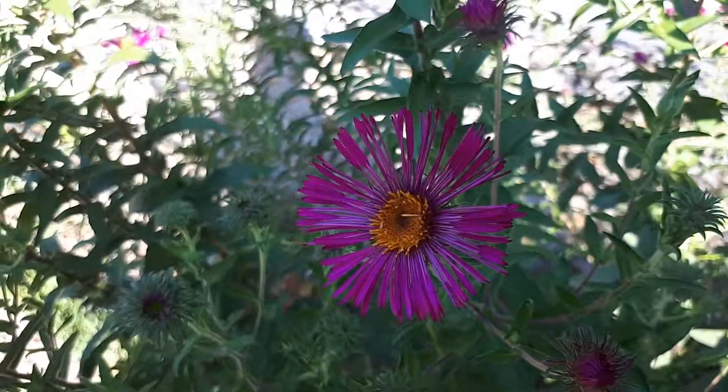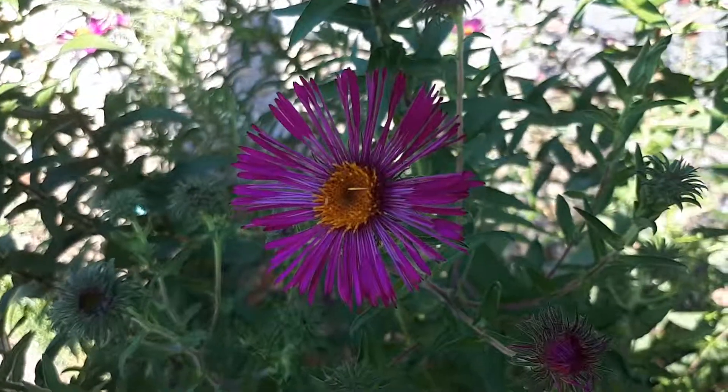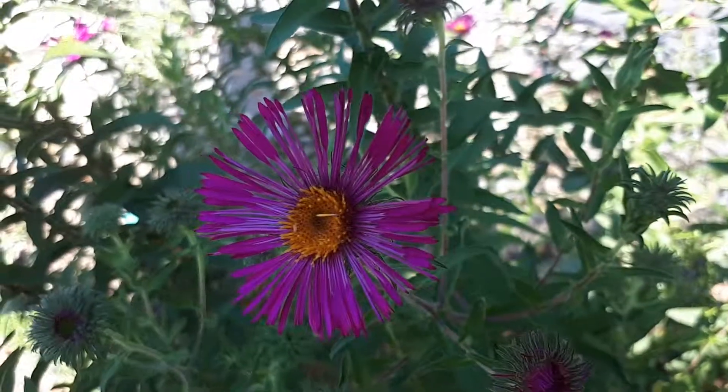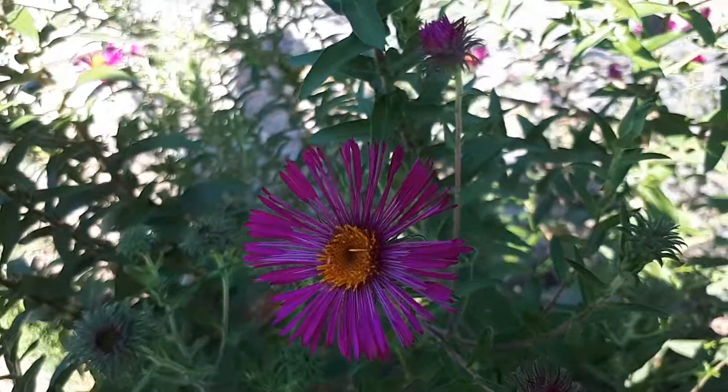It's a drought-tolerant plant. You can also use the flowers as cut flowers, and as I said, it attracts pollinators. It grows in a variety of climates: temperate, Mediterranean, or subtropical.